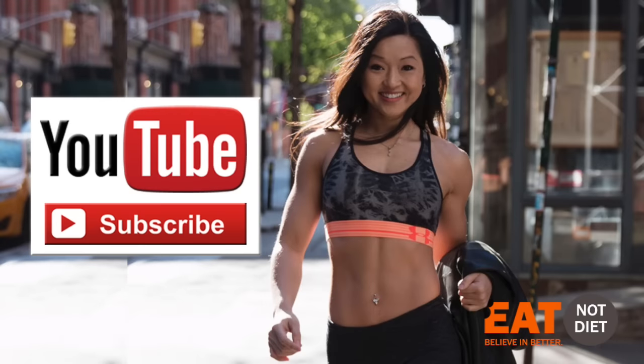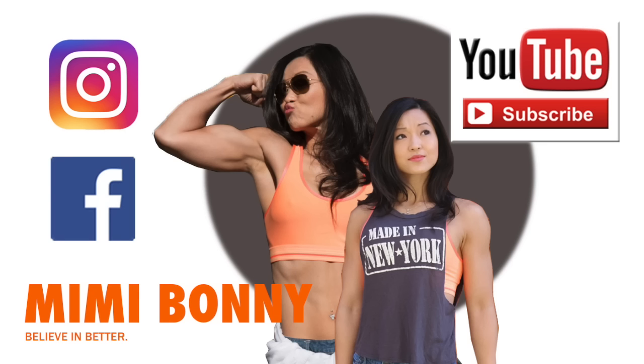Hope you guys enjoyed this and make sure to watch out for Mylene and see her take home that trophy. Give us a thumbs up if you enjoyed this, don't forget to subscribe and stay tuned. The next workout that we taped was focused on hamstrings.